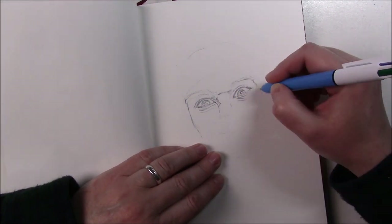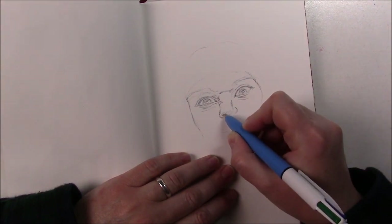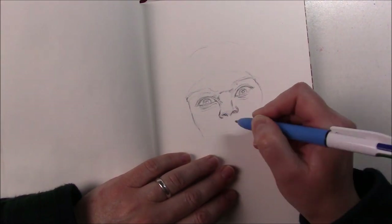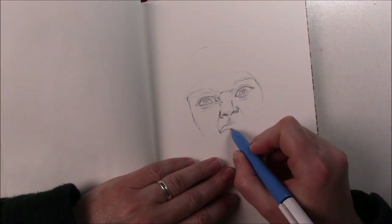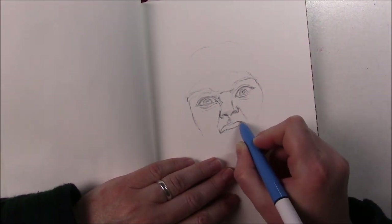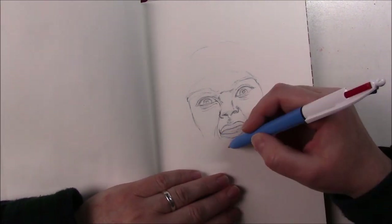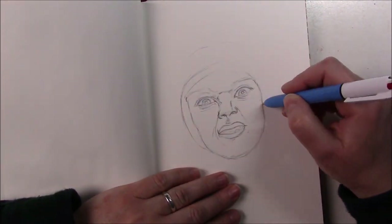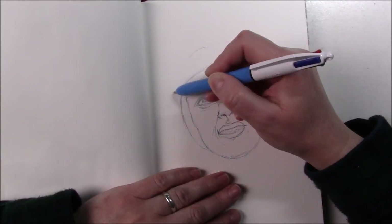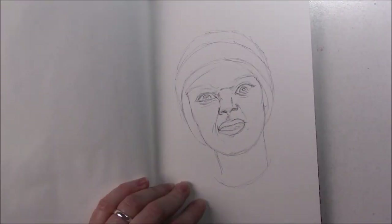I was pretty nervous doing it because sometimes I'm way off and I have to erase and start again. But then I thought, you know, it's just a sketch, it's just an exercise — no big deal if I mess up, it's okay. I really couldn't do too much construction either because then I would have seen it under my face lines, so I tried to do like a very light circle.